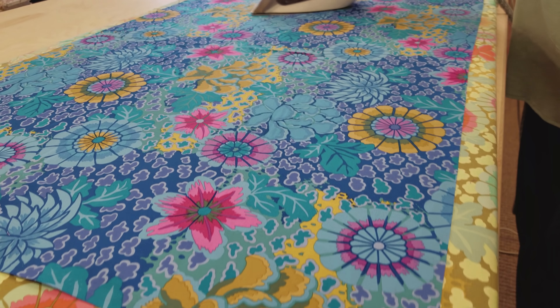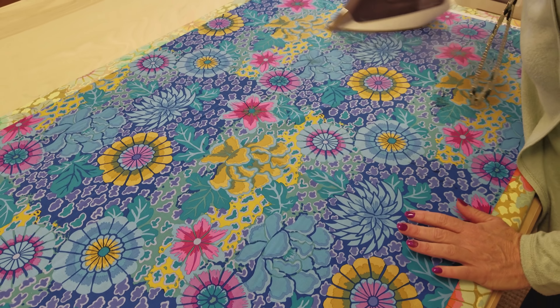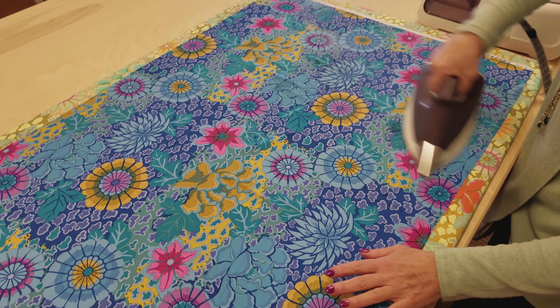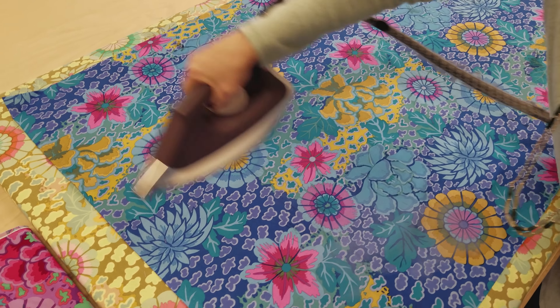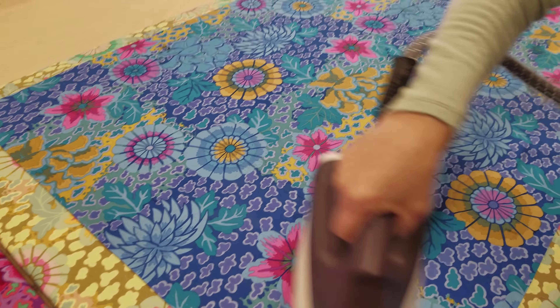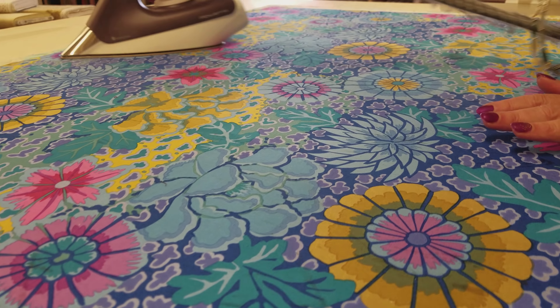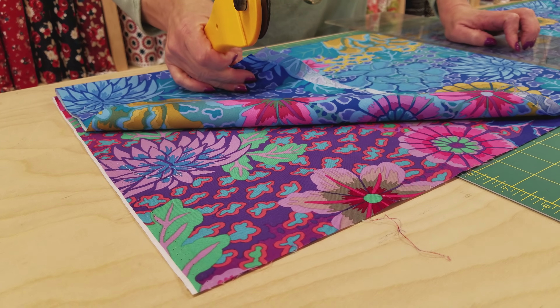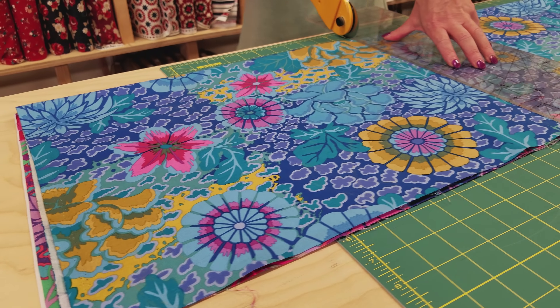I'm going to go ahead and steam press my fabric. You can spray it and then steam press it, or wash it first if you like. A good steam pressing will usually shrink it up a little bit and make it really easy to cut. I have the front and the lining — both sides of the apron — stacked up here and I'm going to cut them at the same time.